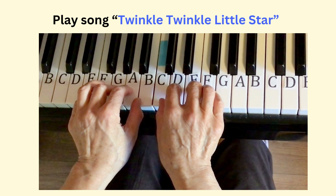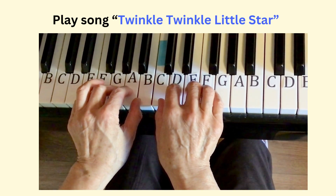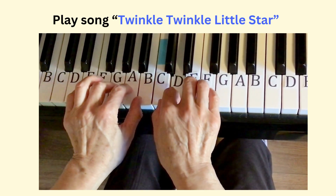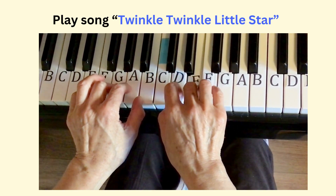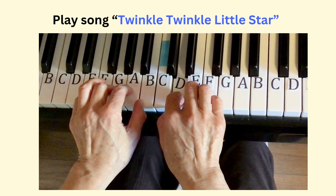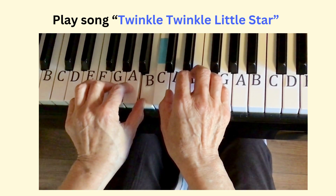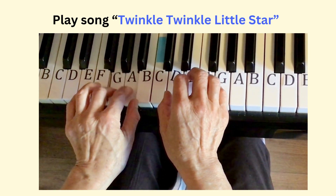Now play the first and second phrases together: G, G, D, D, E, E, D — C, C, B, B, A, A, G.